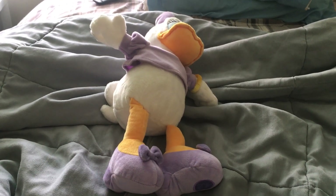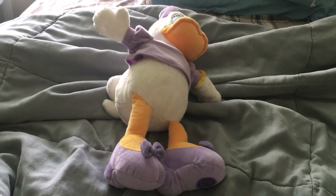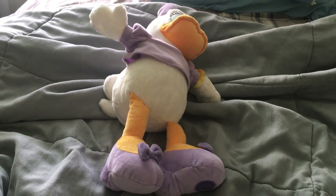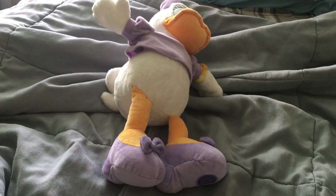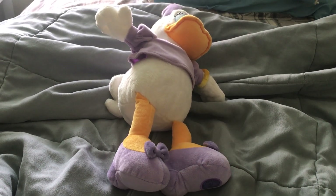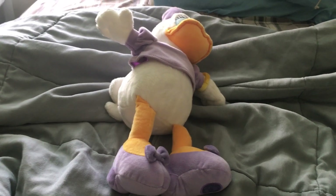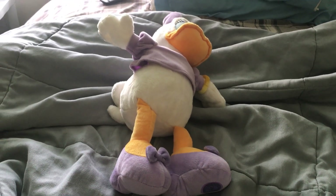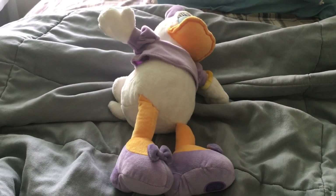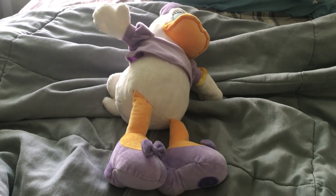Hello everyone, this is Movie and Game Lover 98, and today I'll be doing a plushie review on this other Daisy Duck plushie that I got from Goodwill a long time ago, back in maybe 2019, because it's similar to the one that I already had since June 2018. I'm calling this the second version of the Daisy Duck plushie that I have, so yeah, let's get started and I hope you guys like this review.